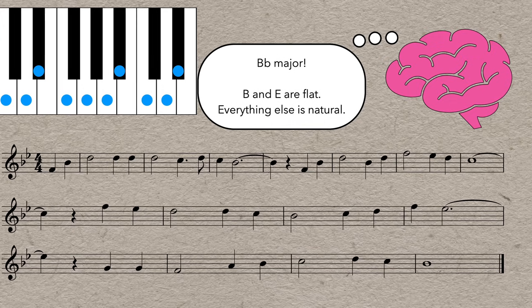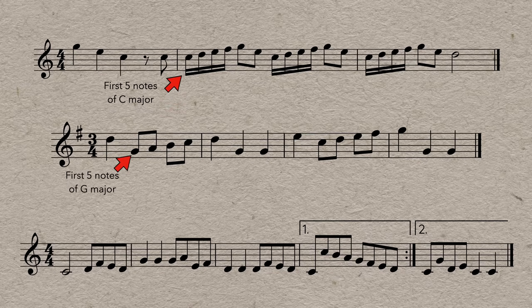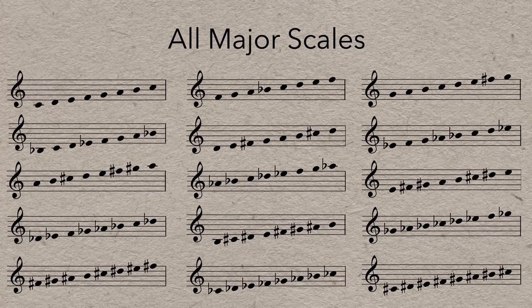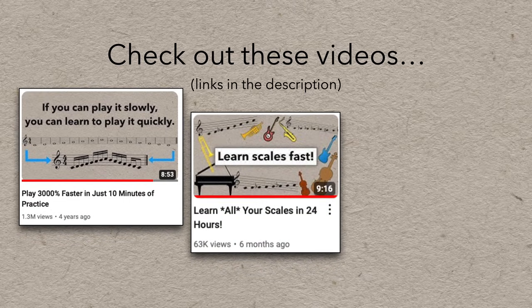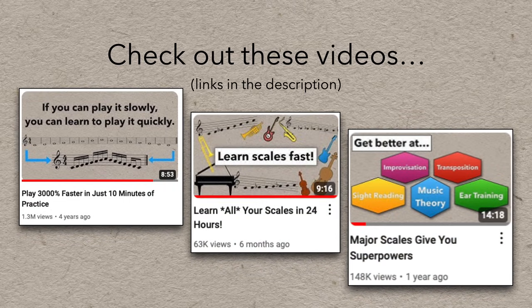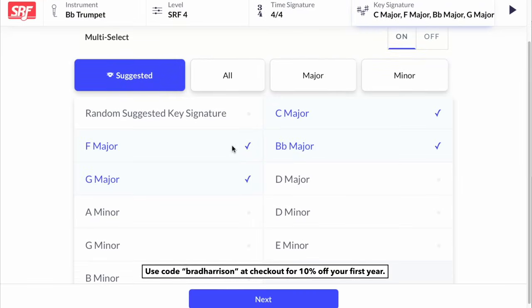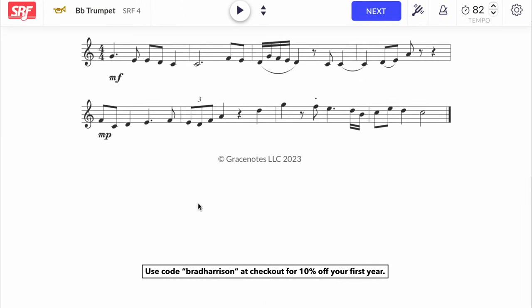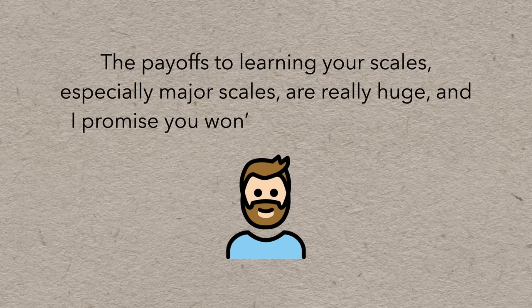You'll also begin to notice that a lot of music is just scales and parts of scales anyway. The better you know your scales, the more often you'll see patterns and make connections — you won't have to read and play individual notes, you'll just play the scale that you already know. There are lots of different kinds of scales, but start with major scales. Learning them all can seem like a big project, but start with the easier ones and build from there. In fact, I have a method to learn all your scales in just 24 hours — check the description for links to that project. The payoffs to learning your scales, especially major scales, are really huge and I promise you won't regret learning them.